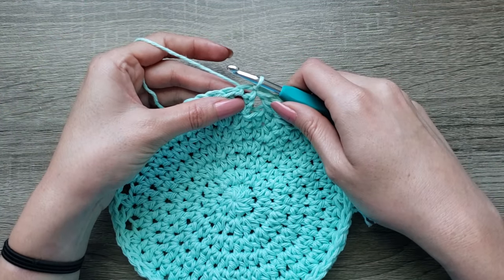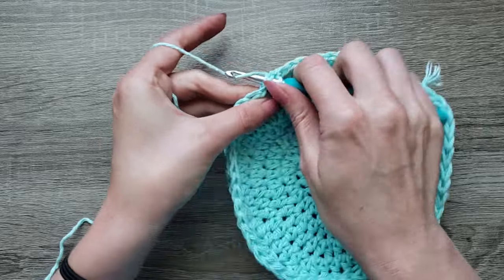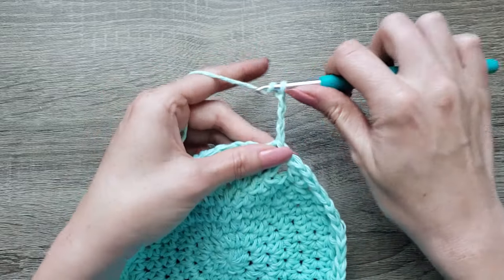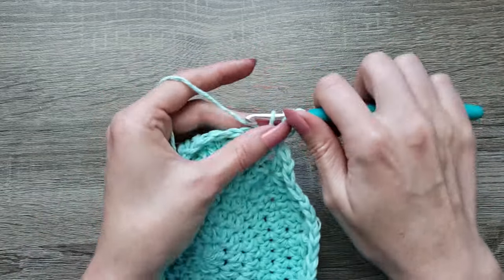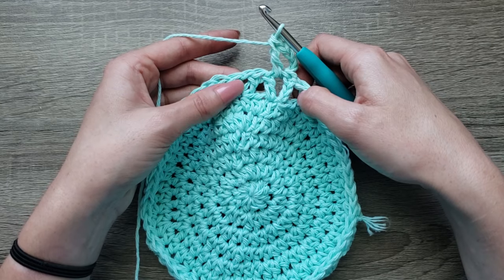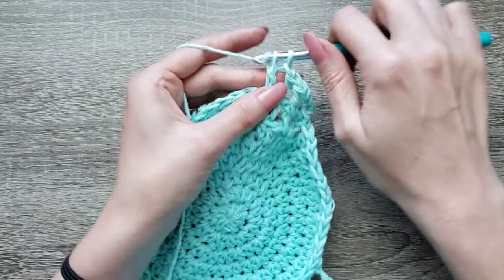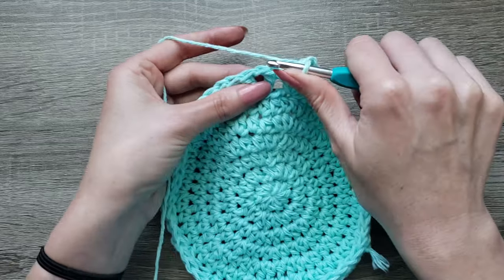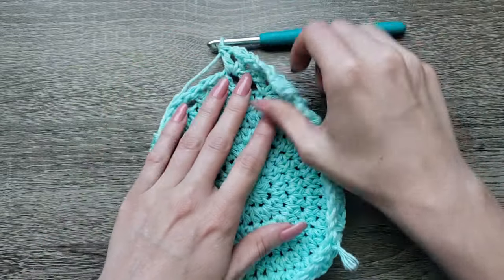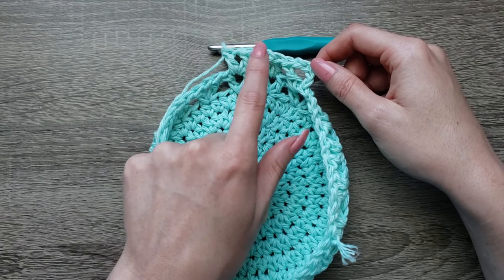For rounds 8 through 12, you're going to slip stitch into the chain space, chain 4, double crochet, chain one, double crochet in each chain one space around. Continue working around by placing a double crochet, chain one, double crochet in each chain one space around. Join with a slip stitch to your third chain and continue that until you have 12 rows total.